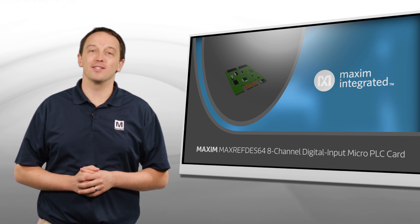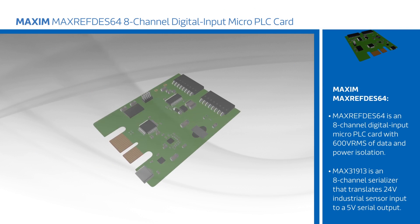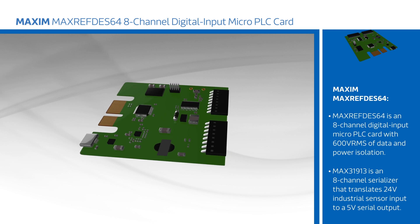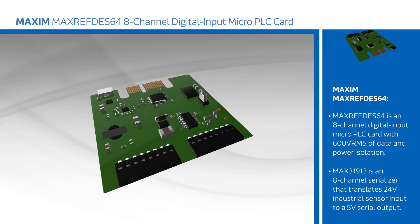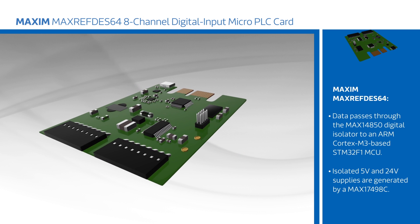Maxim's MAX REF DES 64 is an 8-channel digital input micro PLC card with 600 volt RMS of data and power isolation. The MAX31913 is an 8-channel serializer that translates 24 volt industrial sensor input to a 5 volt serial output. This data passes through the MAX14850 digital isolator to an ARM Cortex M3 based STM32F1 MCU.